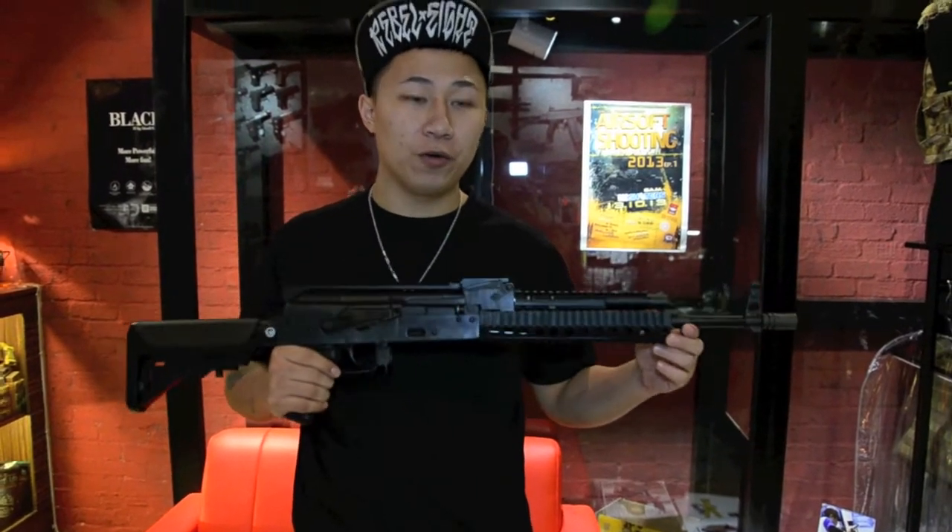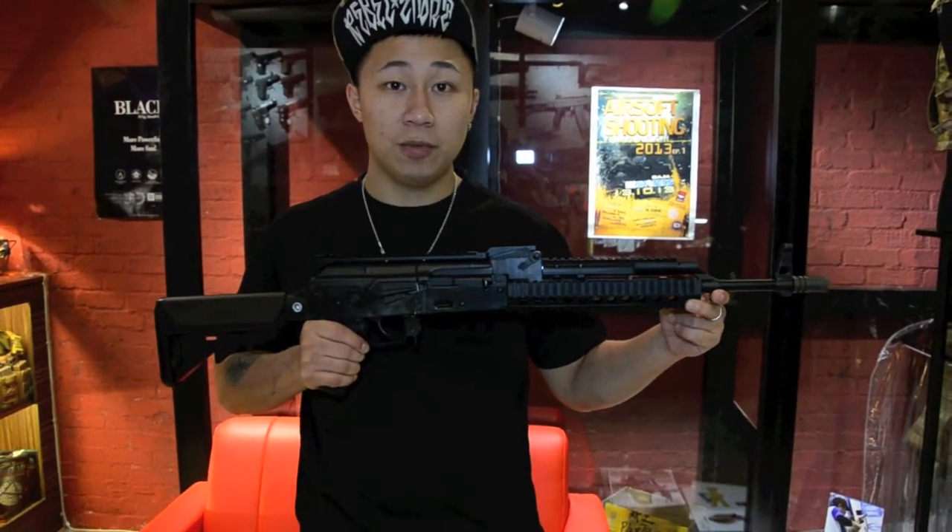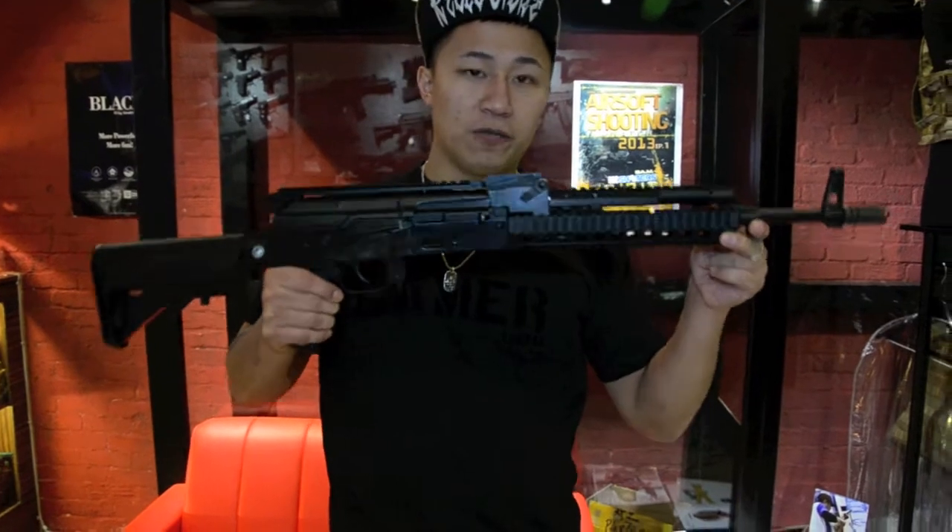Hi guys, welcome back to the new workshop. Today we are going to present to you our new custom tactical AK, and it is based on the GHK system. Let's take a closer look at the gun.